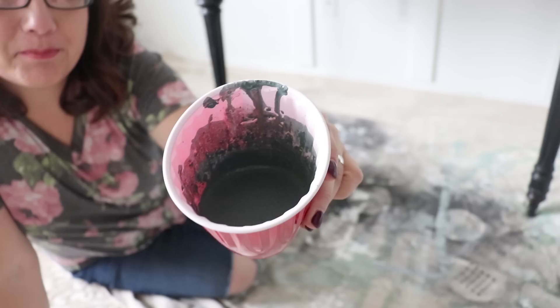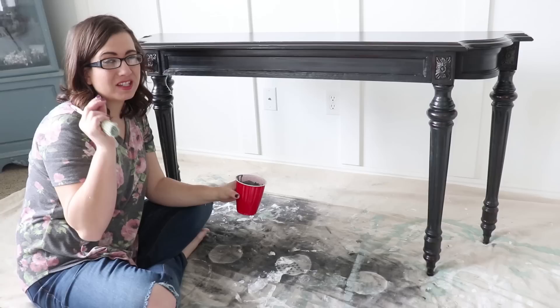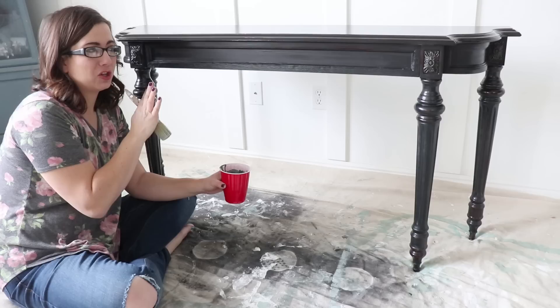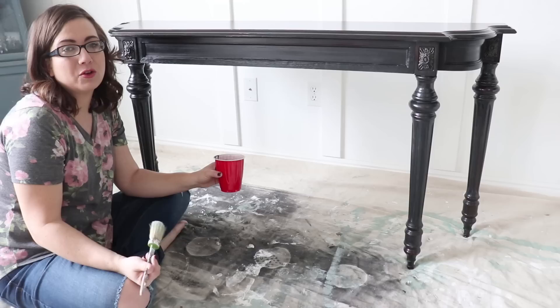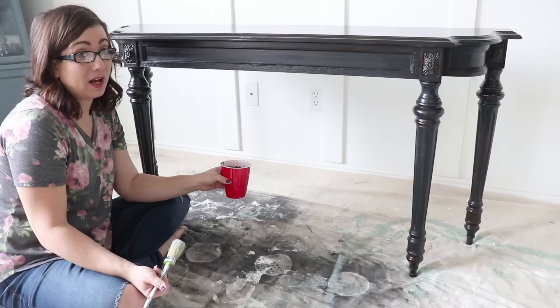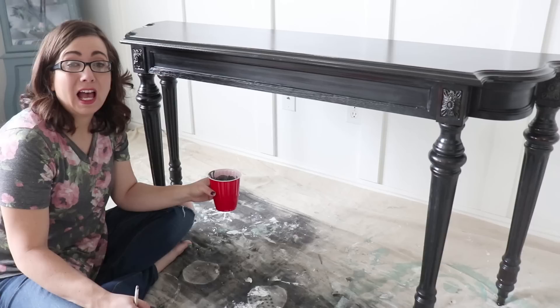I've mixed up in my red solo cup one part milk paint powder in Ocean from Sweet Pickens Milk Paint with one part warm water and just a splash of extra bond. If you follow the directions on the extra bond, you won't get any chipping at all — it adheres really well. So I kind of just gauge it based off of how shiny my piece is, and it's not an exact science. Milk paint has its own mind, so you can't always predict exactly what will happen. I want some chipping, but I don't want it to all chip off, so I'm hoping that splash of extra bond will give me the right amount of chippy.